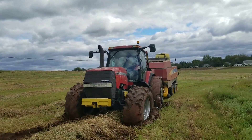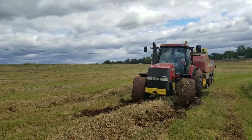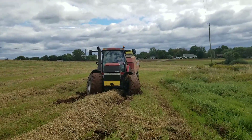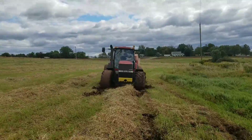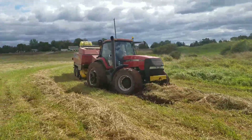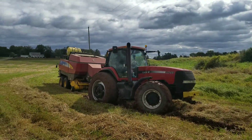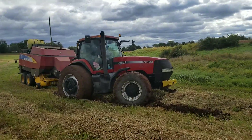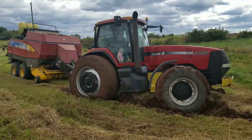We're in the next field here and it got a little bit muddy so we got stuck a little bit. See if we can get out here before we call this guy and ask him to help us. Yep, I'd say we're stuck.